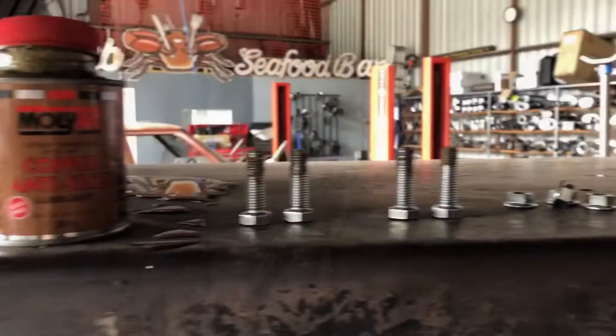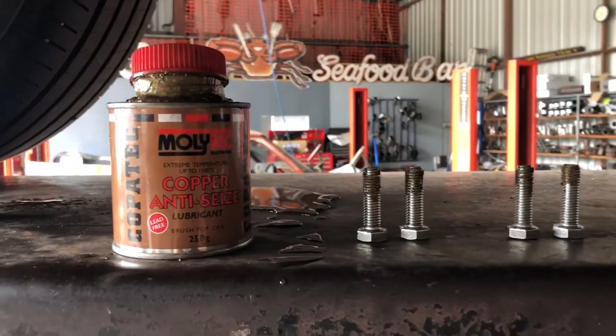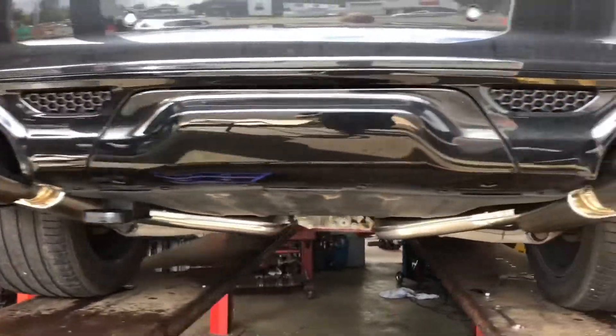They make very very cool noises out of our big Hemi V8. Just bolting the mid to the tailpipe sections. Remember guys, lots and lots of anti-seize makes things go together nicely. Bam! All fitted up, man.